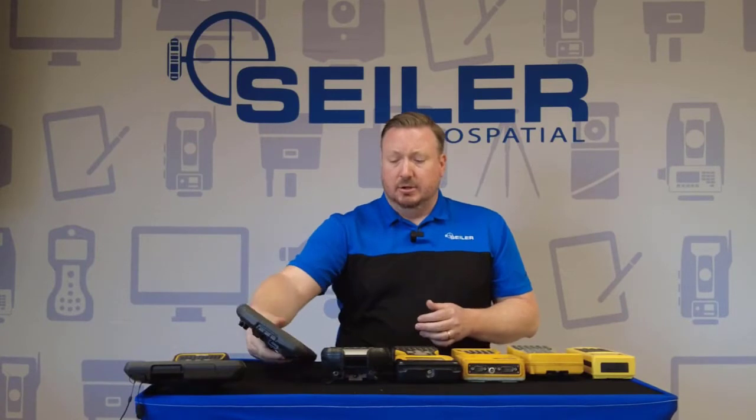That's it for the unboxing video. In our next videos, we're going to set up the TSC-5 electronically, set up the accounts on it, install Trimble Access, and show you how it goes in the case. And as always, if you have any questions, please give us a call.